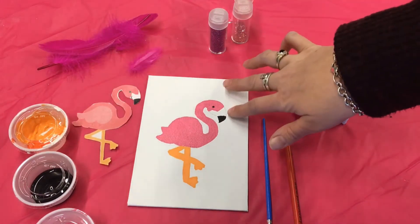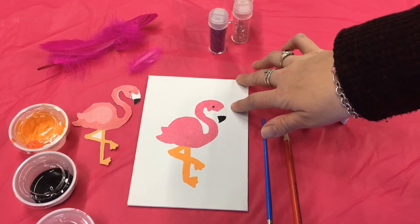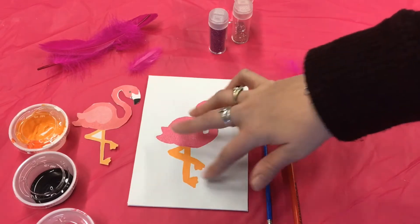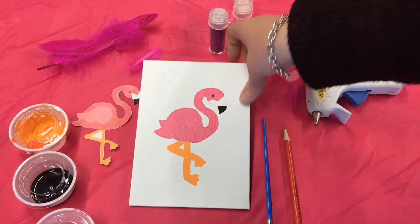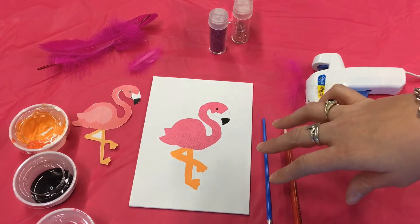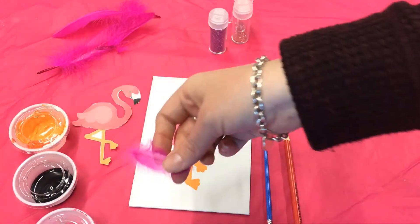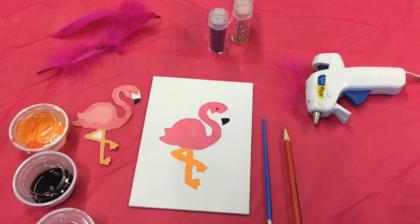So you have your template, and then you will trace it where you want on your canvas, and then you will paint it like you see that I've done here. After that dries, you can start with the feathers you have received.